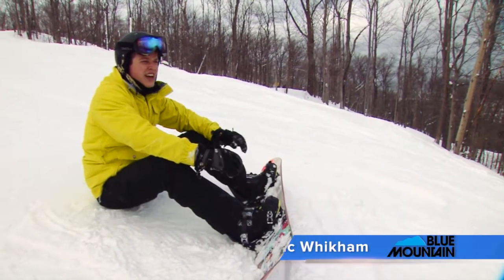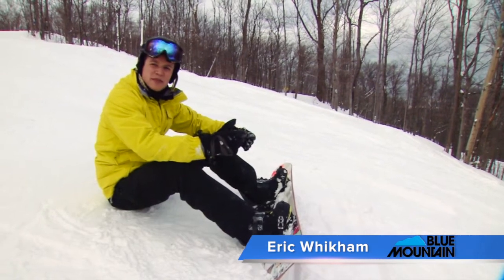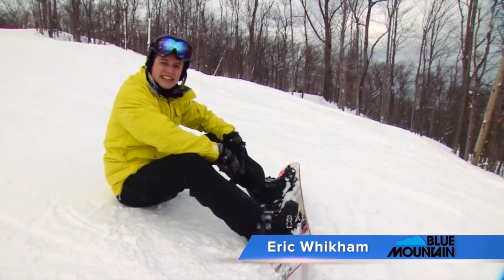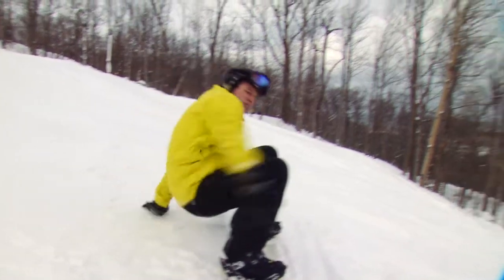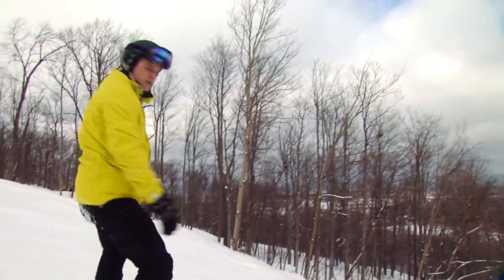So you've practiced on the bunny hill and you're done with it. You've made it to the top of the hill and you're ready for your first big descent. But you're kind of unsure about how you're going to do that. So I'm going to give you some tips about how to make that less of a problem.